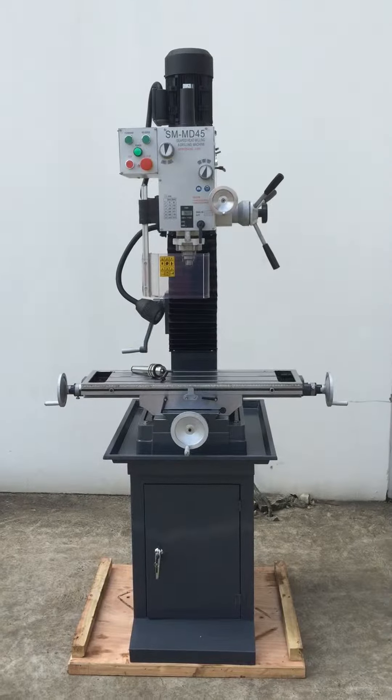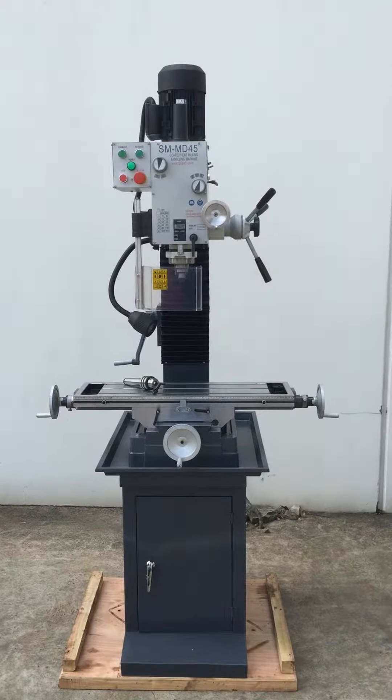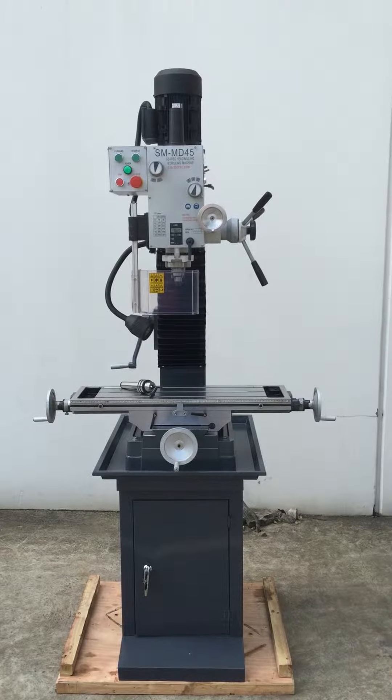Welcome to Asset Plant Machinery. Today we're going to overview our Stilmaster MD45 all geared head mill drill.